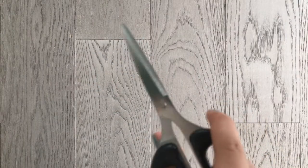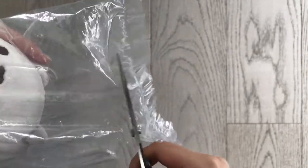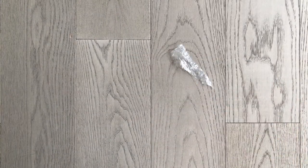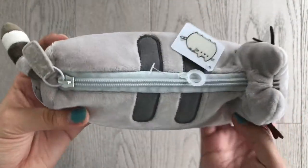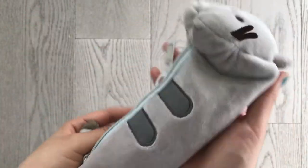We are back with some scissors and let's just cut this package open. I'm actually super excited for this pencil case because I've been wanting to get a new pencil case for a while now. Let's take a look. So this is the pencil case, and it is actually super duper soft — made of really, really nice material.